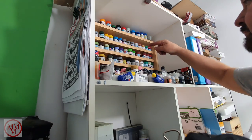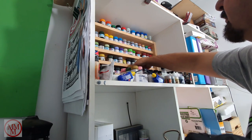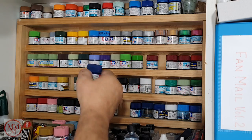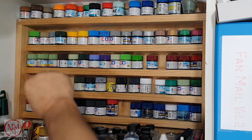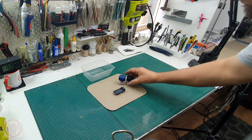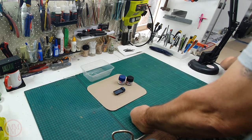So first up I'm going to mix some paint to try and match the original colour. It's a dark blue. To do this I'm using two different paints, a black and a blue. I'm going to blend them together, add some thinners, and then re-spray this truck.